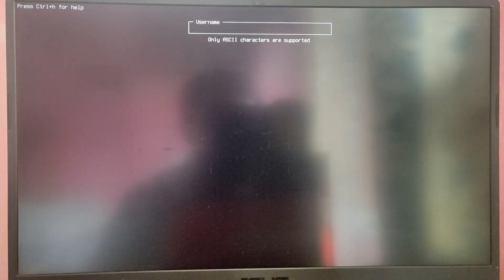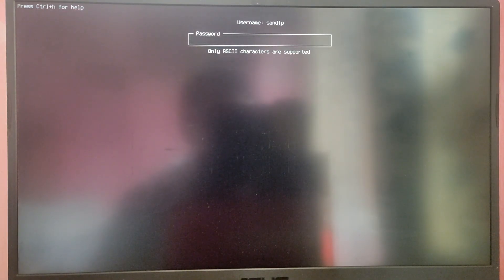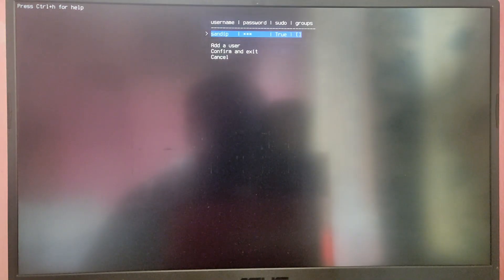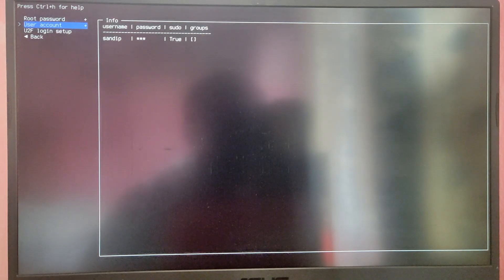Choose User Account and set your desired username and password. Make sure the user is a superuser with sudo privileges. Confirm and exit.